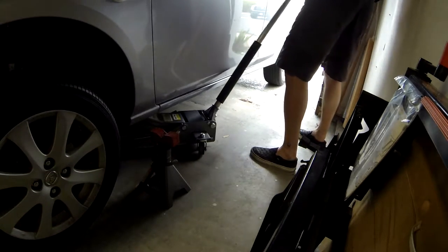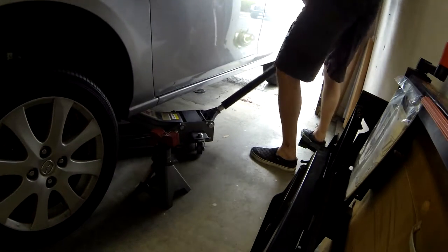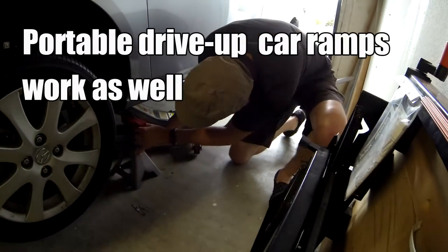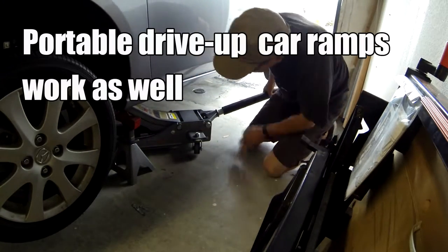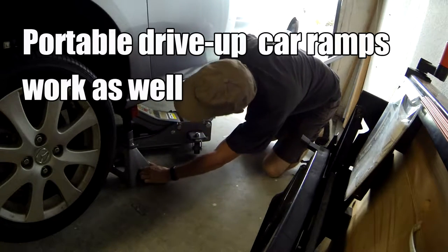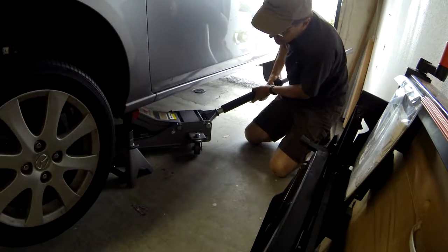Do not rely solely on the floor jack when working under the car. You should have a pair of jack stands, and what I'm doing on this side you'll want to do on the other side as well, so you'll have two jack stands. Please refer to your manual to find the proper jack points and support areas for the jack stands.